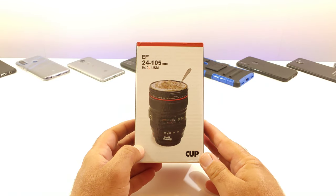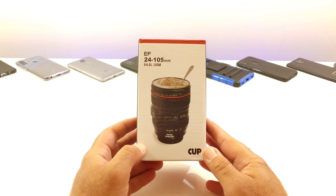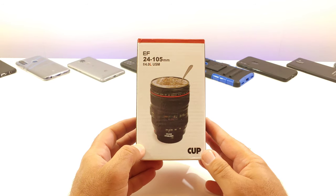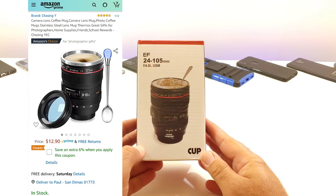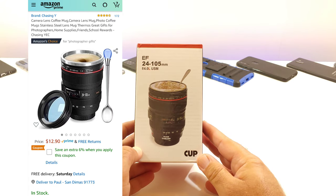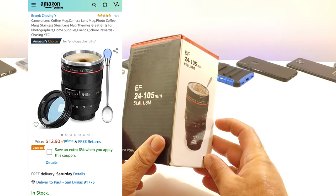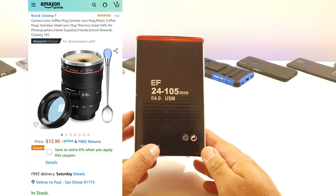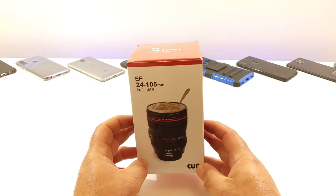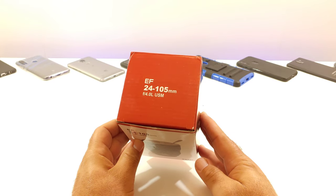Hey, what's going on everybody, Paul Teig here and welcome back to another video. In today's video I want to share with you this camera lens coffee mug that I picked up off of Amazon. I searched and found this one with pretty good ratings and reviews. It retails for $12.90 and as you can see from the packaging, this is going to look like a replica of a Canon camera lens, and it looks pretty cool.